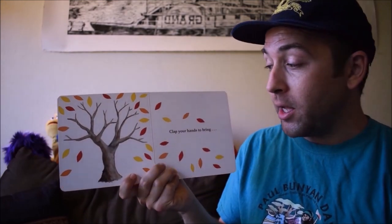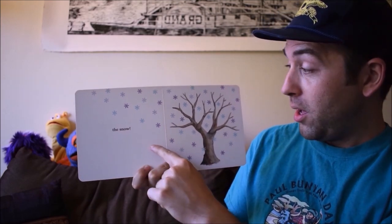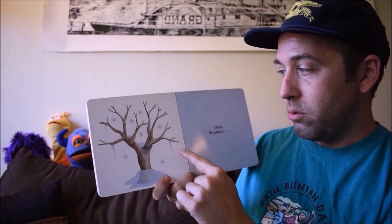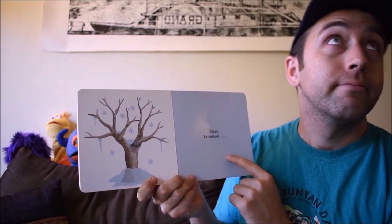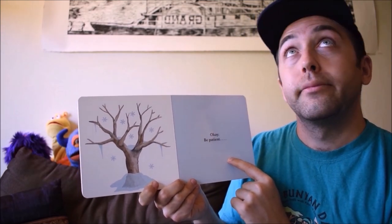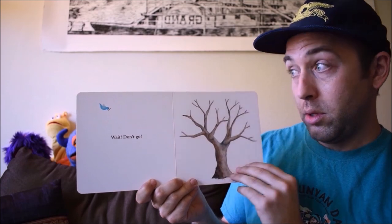Clap your hands to bring the snow! Huh. Okay. Be patient. Wait. Don't go. Okay.